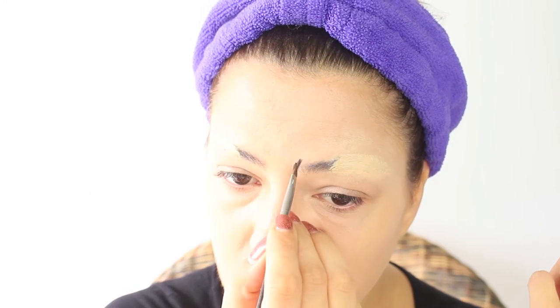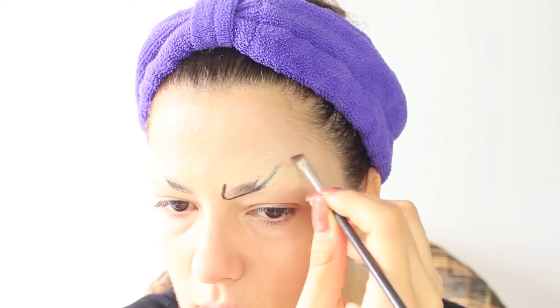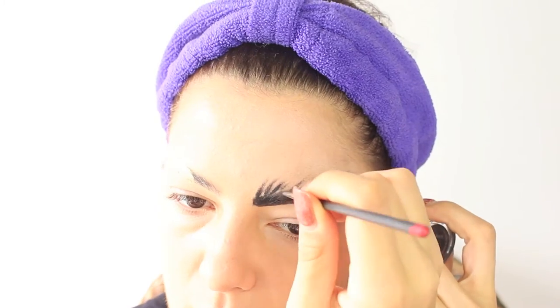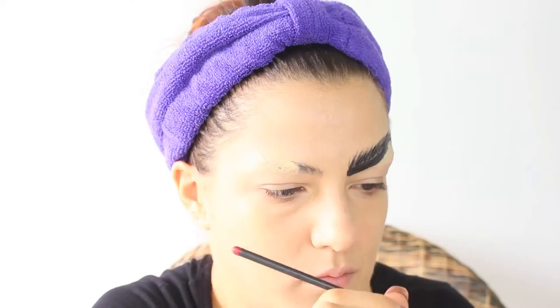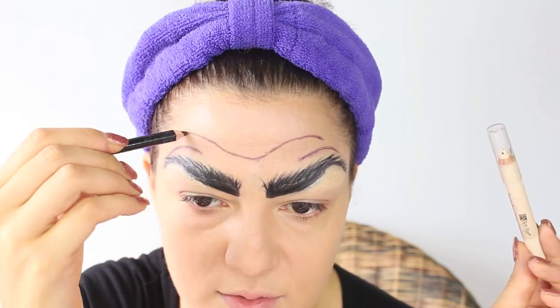Now I'm taking a black matte eyeshadow — this is from the Slick palette, 'Oh So Special' — and on an angled brush I'm just tracing the shape of my brows. They are gonna be really cartoony, really arched and really bushy, so I'm using an eyeliner brush dipped in gel eyeliner, and then I swap to a liquid liner to give a more three-dimensional shape.